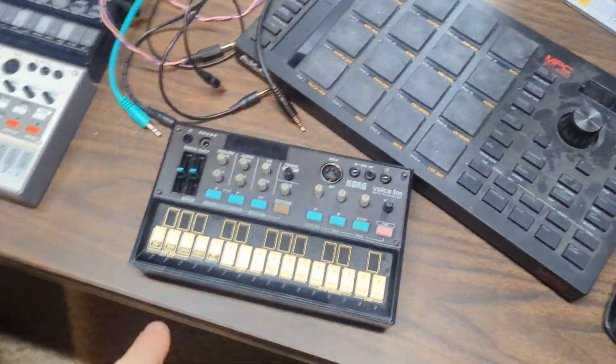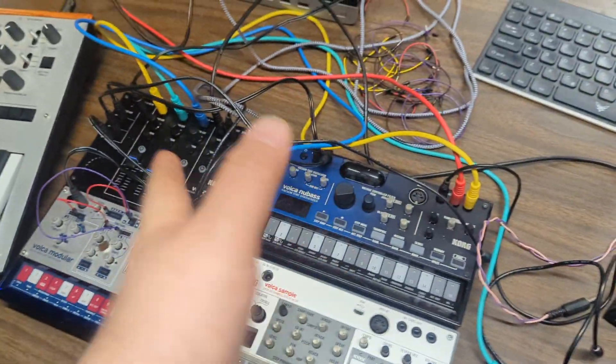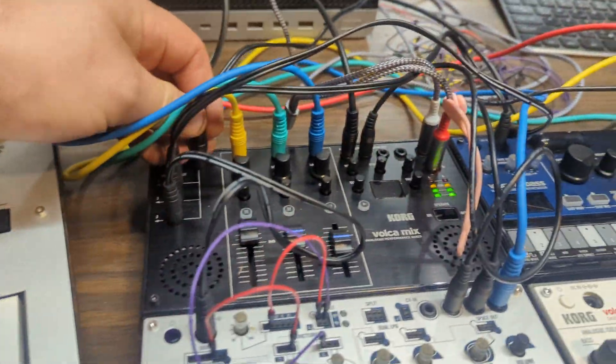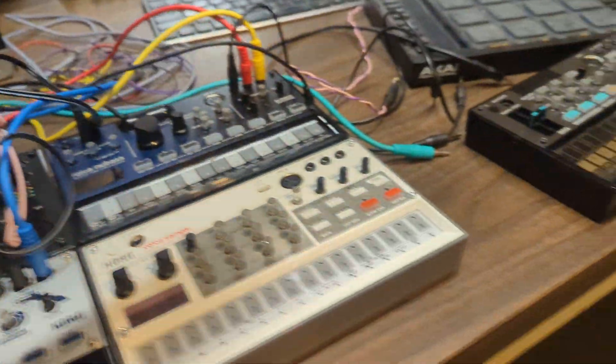Korg Volca. I've got a few of them now, kind of collecting these little guys. The mix is pretty sweet, only supports three.